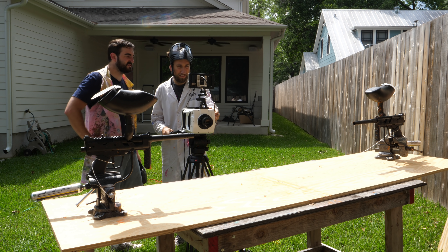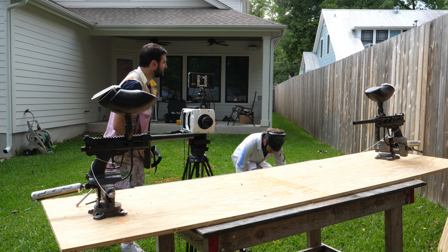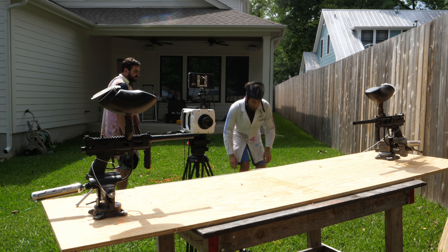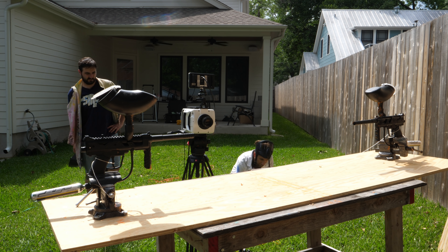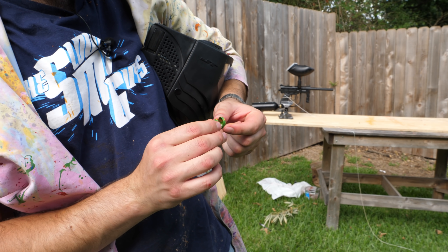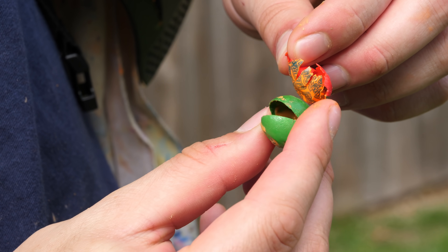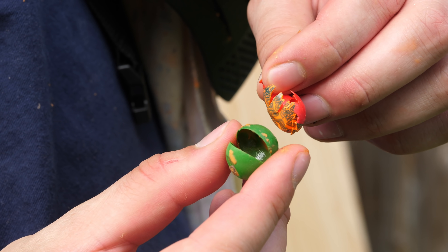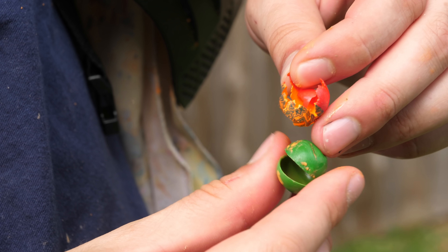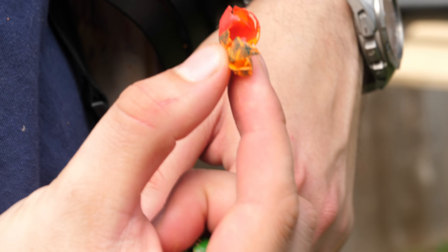Wonder how much that actually happens in real paintball matches. It must happen quite a bit. I thought these were made of rubber but they're actually made of like plastic that's quite thick. You can see the difference in the paintballs. This one's split along the actual seal hole — the two different kinds of plastic that seal the paint in. And this one has just sort of burst all over the place. I think these are the more expensive ones, and these are like the cheaper ones.